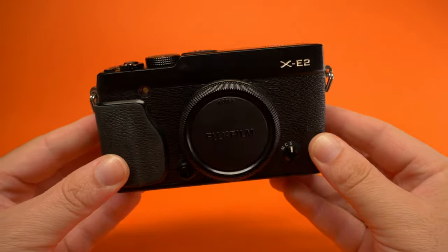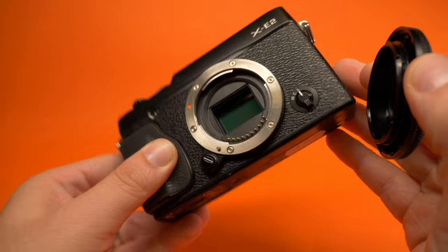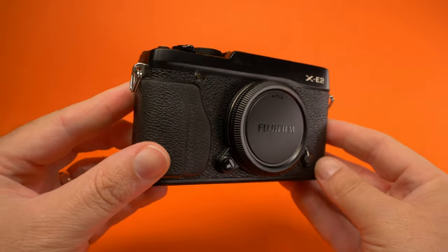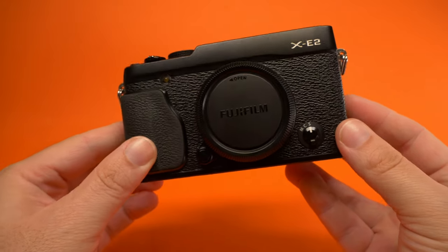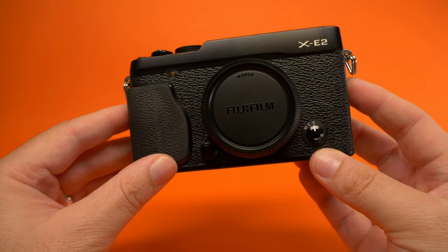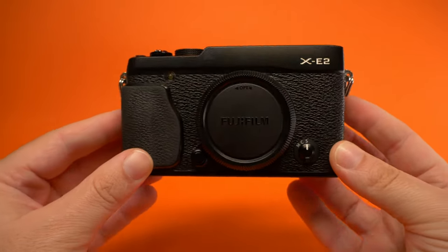Let's take a look at the XE2 by Fujifilm. This is 2016 we're talking about — the time era when Fujifilm were really pushing forward the retro look, and when other manufacturers were realizing that this aesthetic might take off in the near future. Which we all know it did.